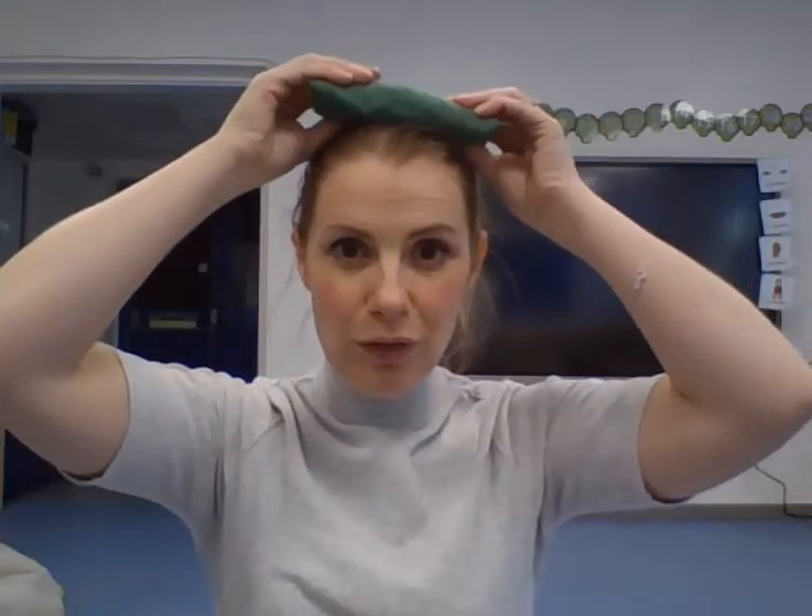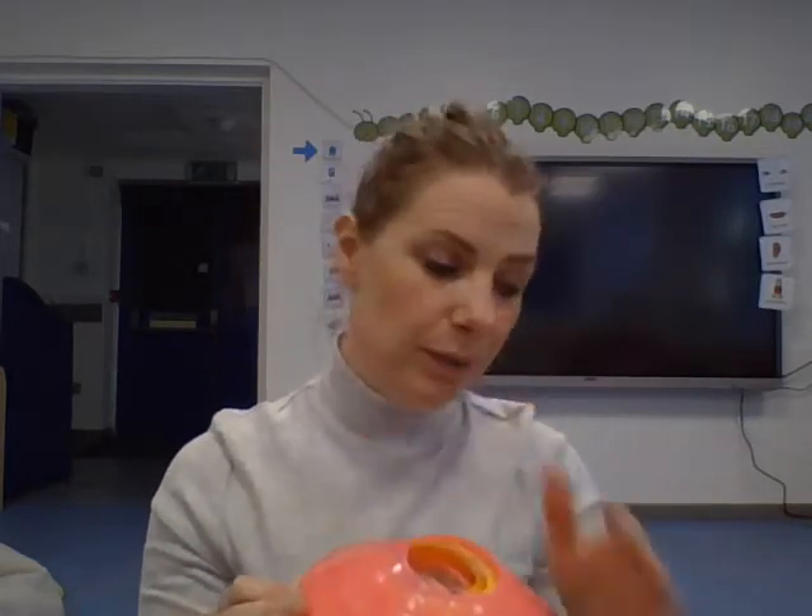You're also going to need some things that you can put on the floor in your living room — something you can move around and step over. I've got cones, but if you don't have those, you could use books or teddies. I've also got hoops, but you could use cushions to step onto and off. Go and get what you need: things to step around, step onto, and something to balance on your head. Pause the video now.